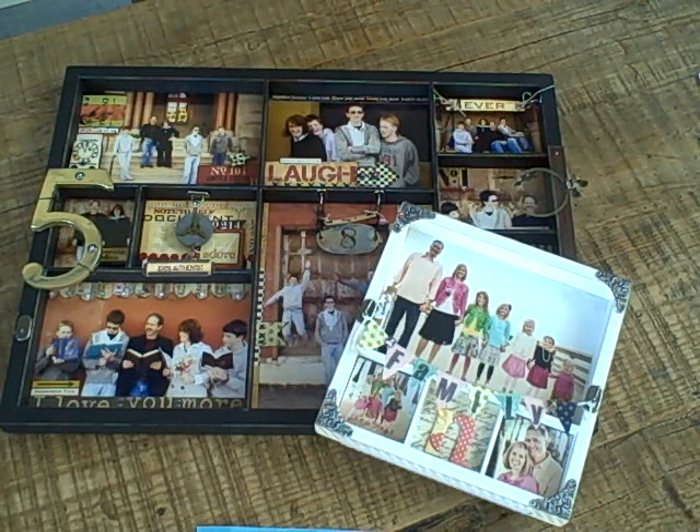Hey there Gypsies. We've got more brand new product arrivals from CHA Summer 2011. These are in our warehouse and are starting to ship, so we thought it would be fun to show you some of those and give you a little bit of inspiration for how you can use them.